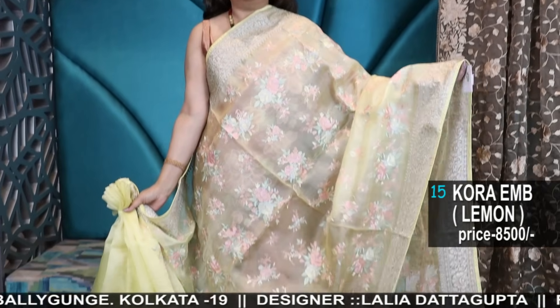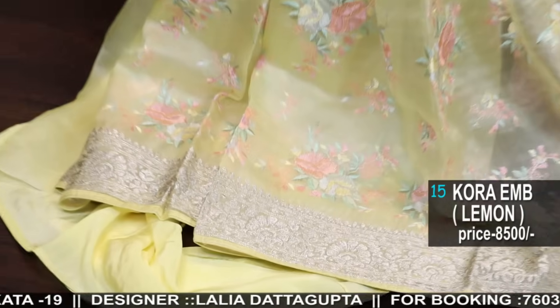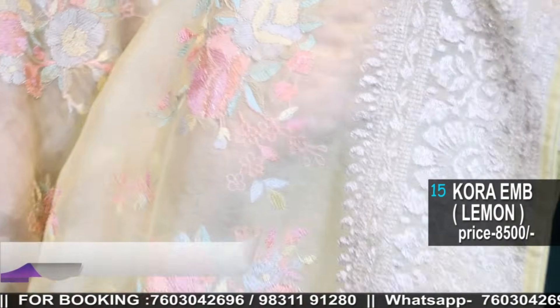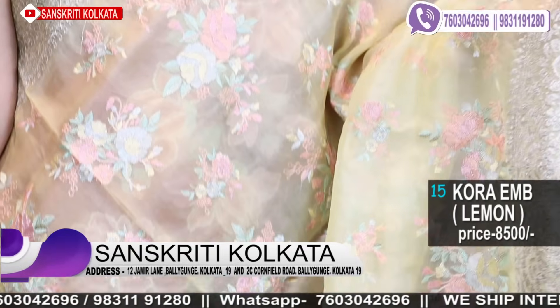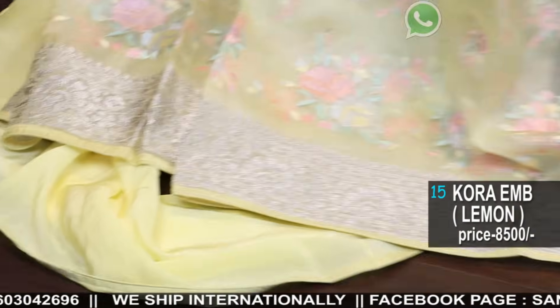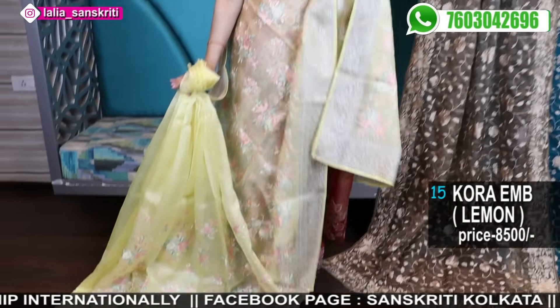This is a lemon colour — another organza in lemon. The work is very pretty, very sober. Even the resham cord, the whole dhaga used is in the whole pastel chart. The border is a light goldenish silver — actually it's a light goldenish gold. It's a good blend, a good combination.